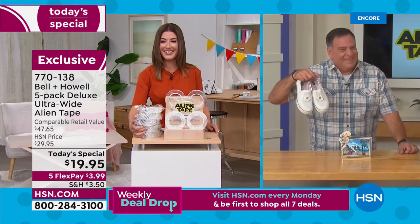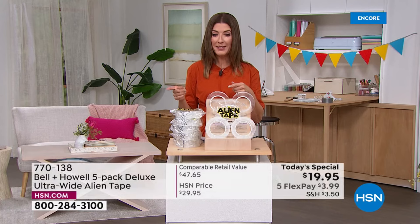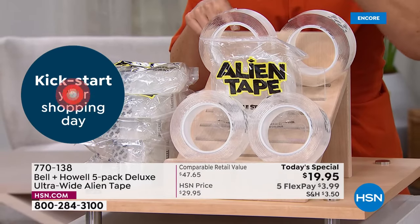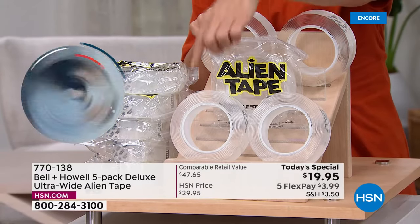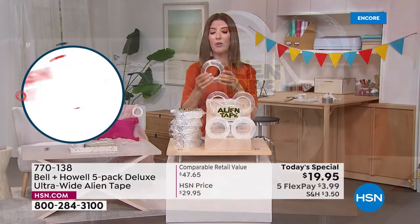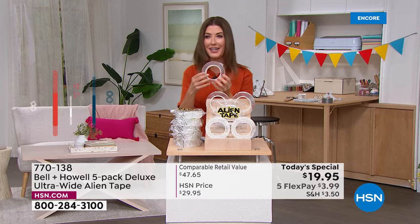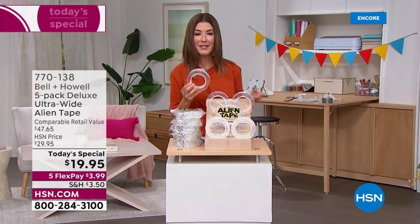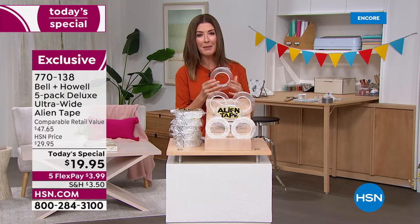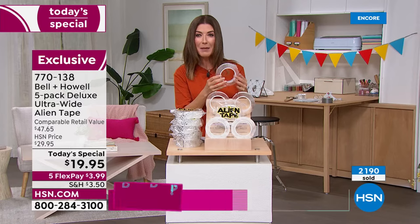You need to order this right now — they are going very quickly. A lot of you are buying two sets. Five rolls is going to go a long way, but if you want to share, gift them — one upstairs, one downstairs, one in the boat, one in the RV, one in the garage. When you get home with Alien Tape for the first time, you'll walk around and say, 'Aha! What am I going to fix?' I had a loose vent on my dryer — fixed it with Alien Tape. A flapping piece of metal on my AC unit — fixed it. Pictures all over my wall — fixed with Alien Tape.